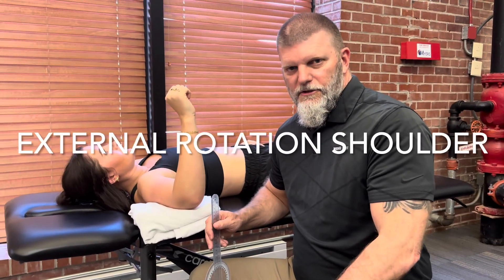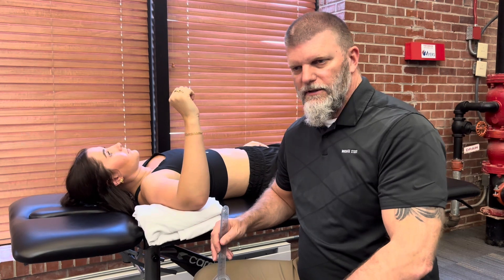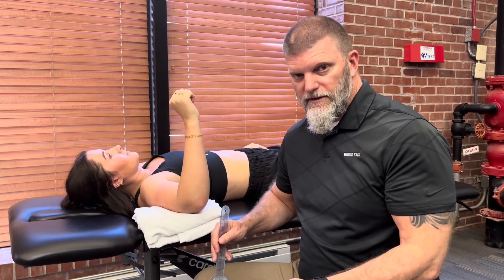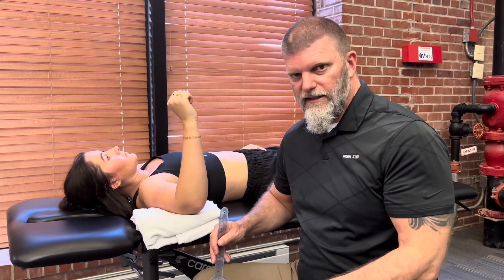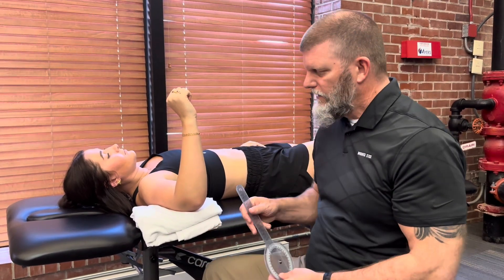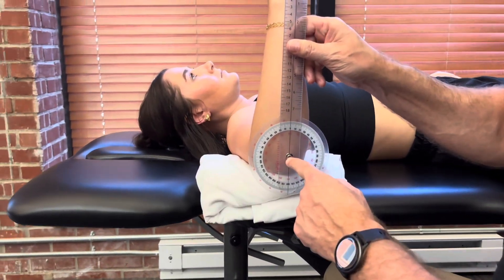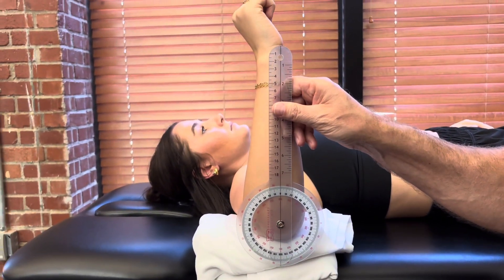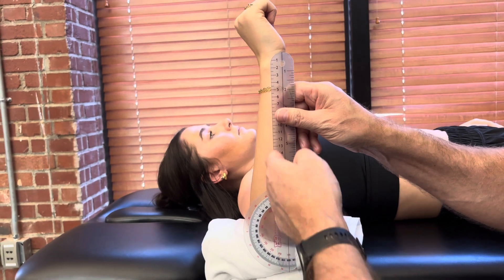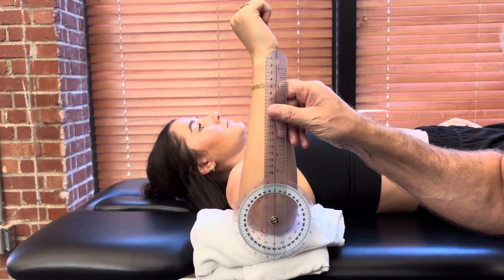Our next measurement is going to be shoulder external rotation. We'll do shoulder external rotation glenohumeral isolated and then we'll do total composite shoulder external rotation. My alignment is going to be the same. The axis is going to be on the olecranon process. The stationary arm is going to be vertical and the movable arm is going to be against the midline of her humerus.